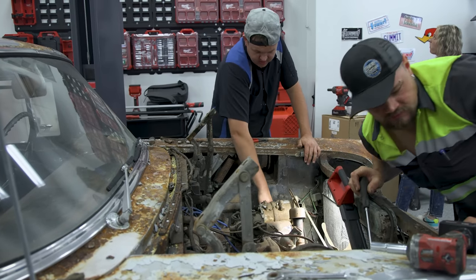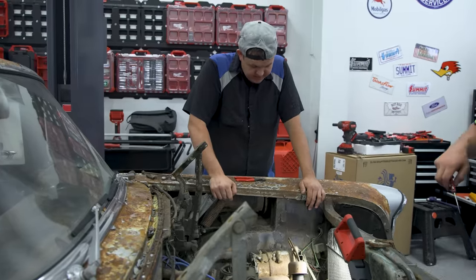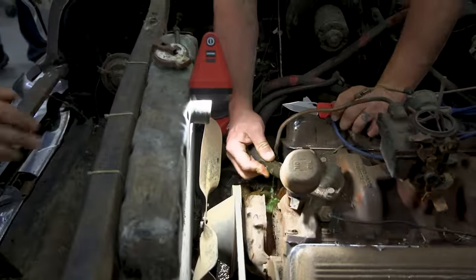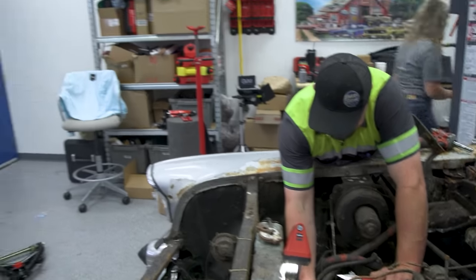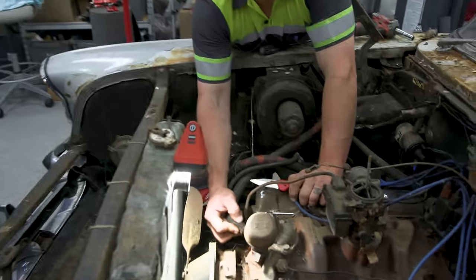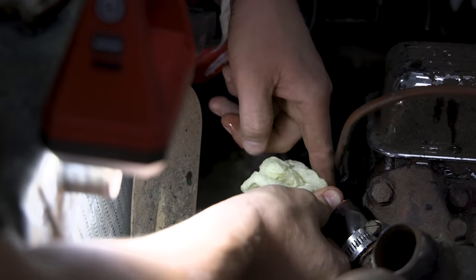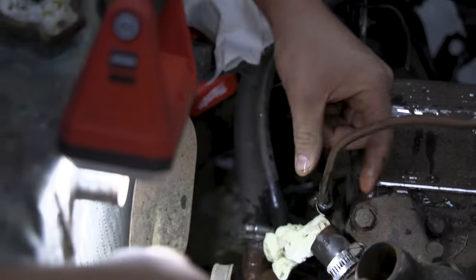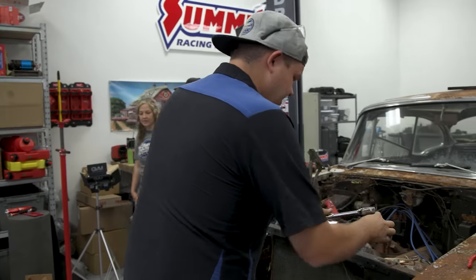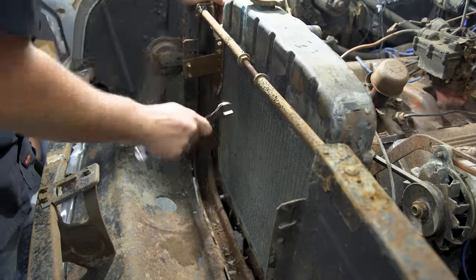We need a catch pan. Here's the problem - I assumed there was no coolant in it and that thing is full. Here's another problem - I've seen coolant and I should've known better but I've still done it. It's half stopped now, just a slow drizzle. Apparently old cars hold coolant. We're going to get the upper hose port off, get the radiator out, and stop the bleeding.